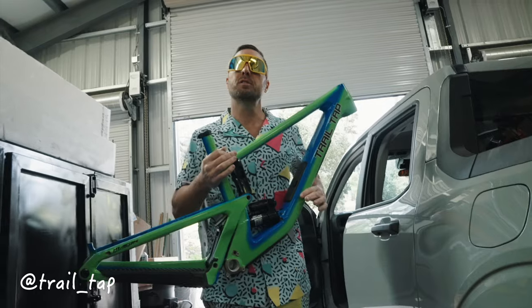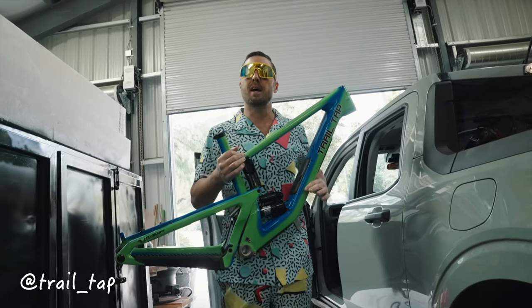I'm TrailTap. Normally I build trails. Today I'm going to build a retro themed 1990s trail bike.